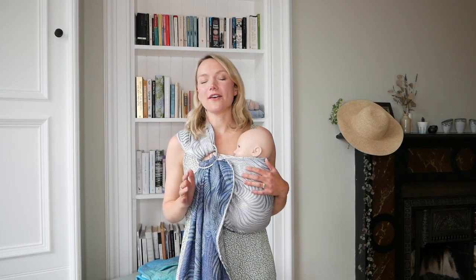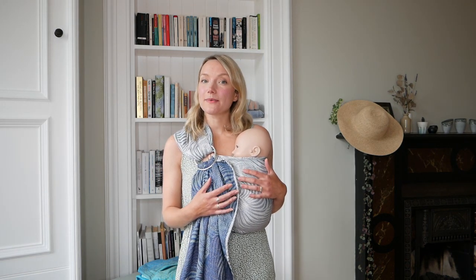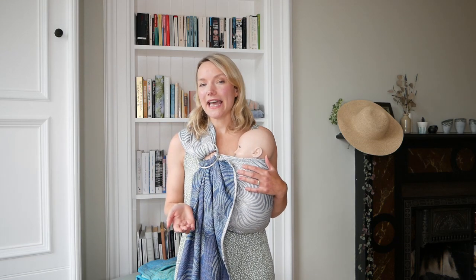I'm Hannah from OSHA and this video is all about summer baby wearing. Carrying your little one in a sling in the summertime can be the perfect way to regulate their body temperature and make sure they're comfortable at all times. We're going to cover different carry types, some different sling types, blends and GSM as well.